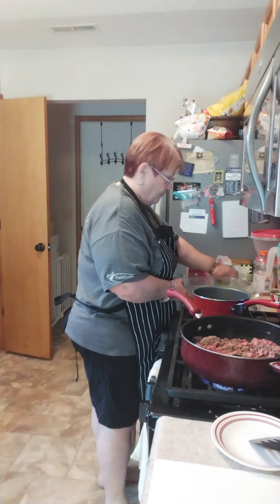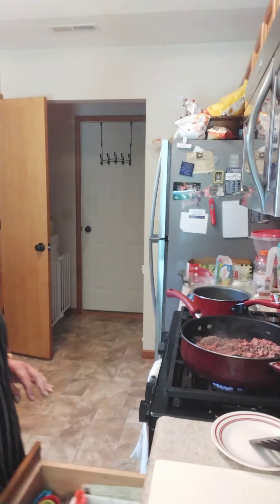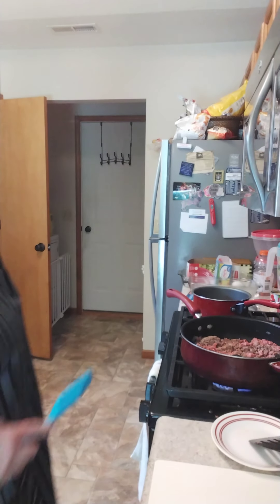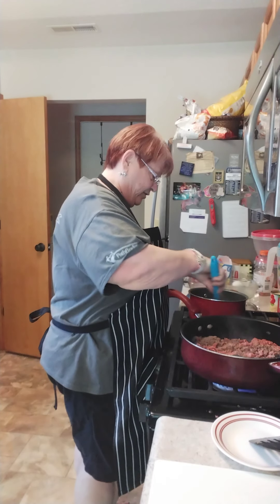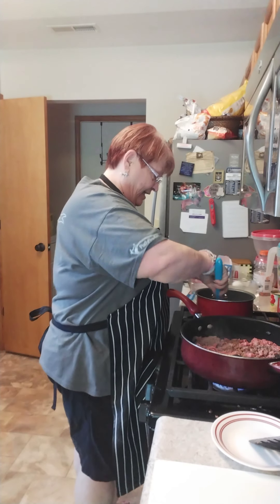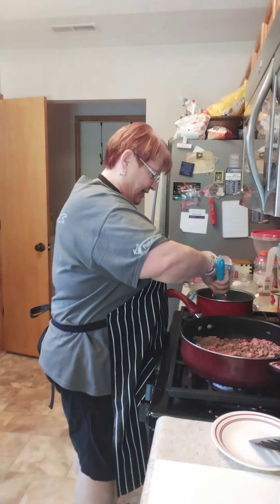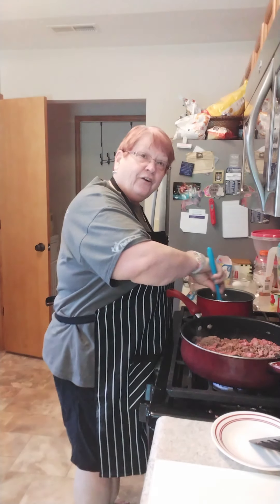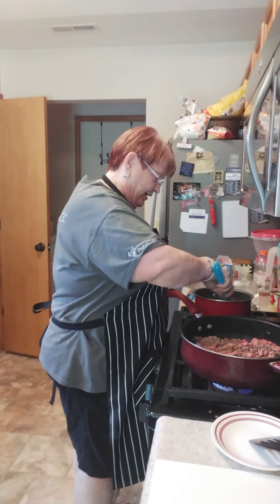I'm also making caramel topping for my caramel top brownies because I got a request from my friend that's recovering at home now that she's out of the hospital. She didn't get any of the last batch because she was in the hospital and I was really busy last week and didn't get up to see her like I'd like. So Jennifer, I'm working on it darling.